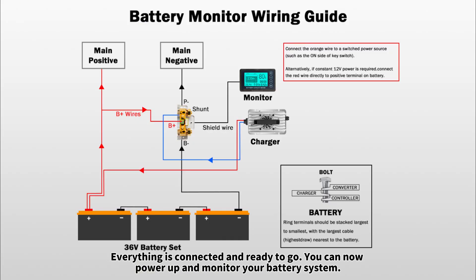Everything is connected and ready to go. You can now power up and monitor your battery system.